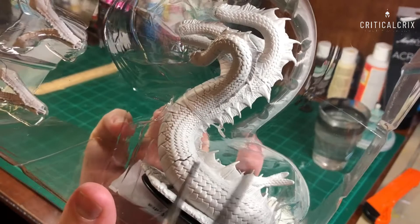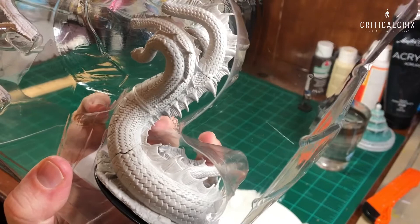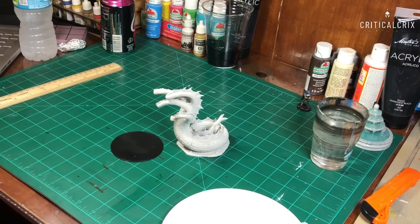Let's get started. Wizkids Deep Cuts Hydra. I'm just going to start by clipping this out of the box, being very careful not to harm the miniature. I'm already starting to love the detail on this miniature — it's incredible. Wizkids really do a great job with their miniatures.